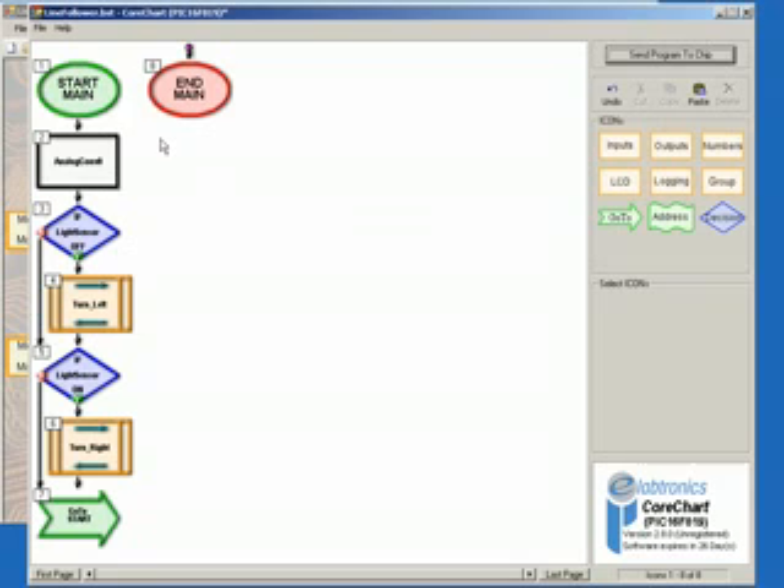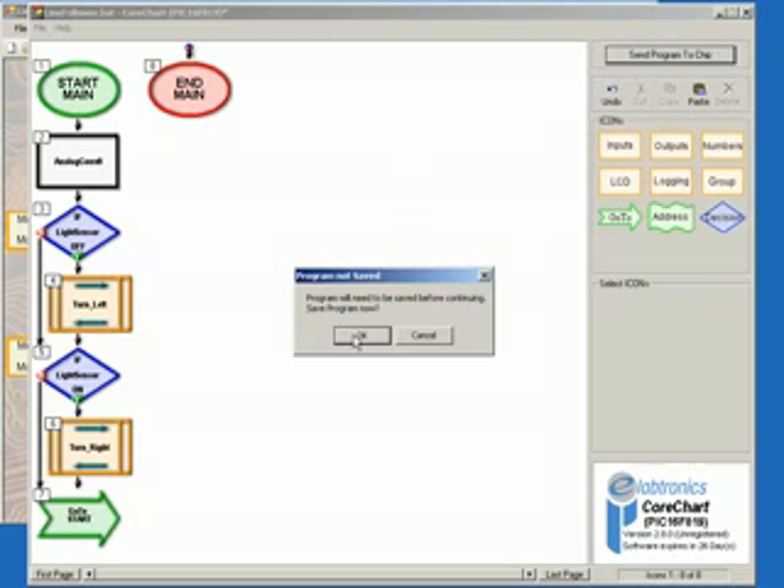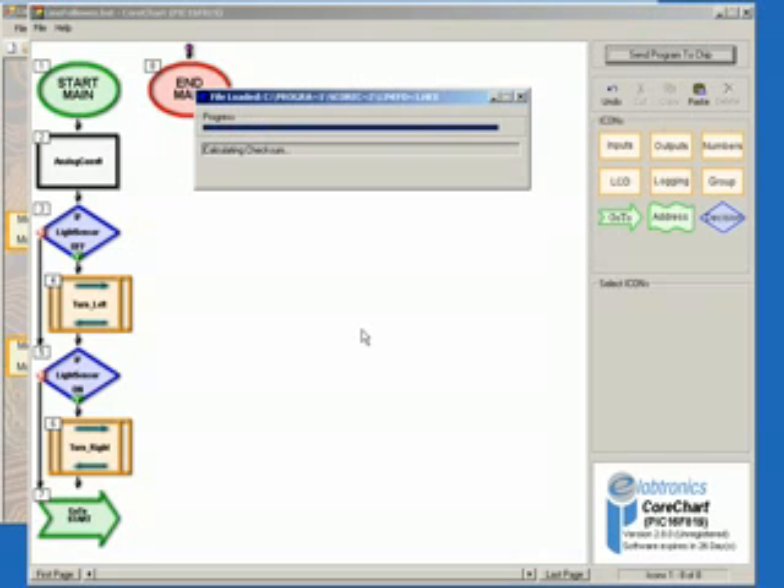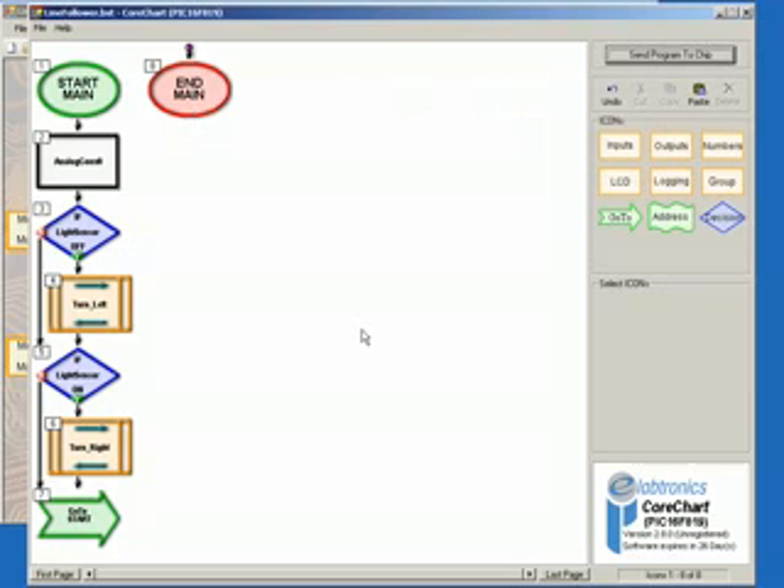Simply click the Send Program to Chip button, click OK when prompted to save, and the program will be sent to the chip. Once successfully downloaded, push the push button switch on the controller board to start the program. The robot should try to follow the line by turning either Motor 1 or Motor 2 on or off according to the value read in by the LDR. This completes Project 5.